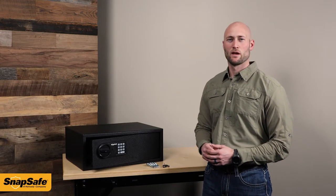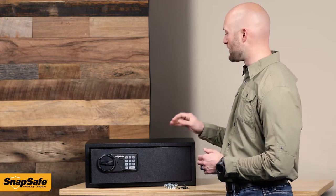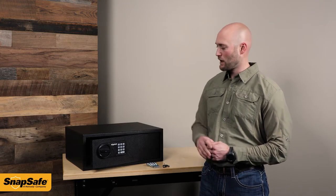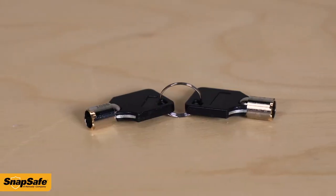Hi, I'm Seth with SnapSafe. Up on the bench here I have the KeypadSafe XL. This safe is made from 16 gauge steel. It has an extra thick 9 gauge steel door, and for entry it is an electronic keypad with a barrel key backup.